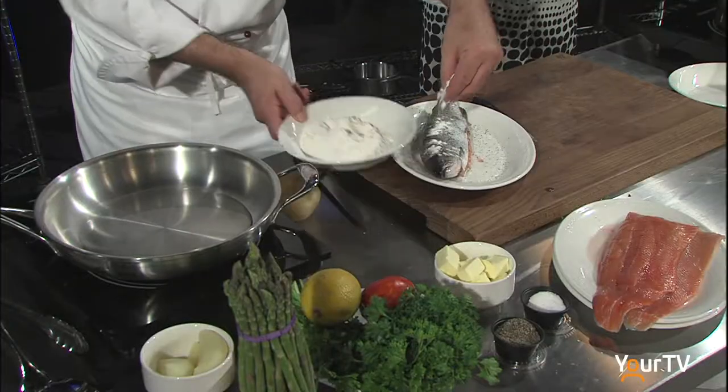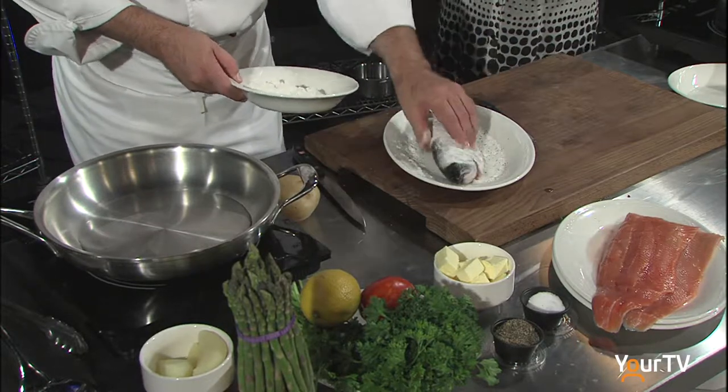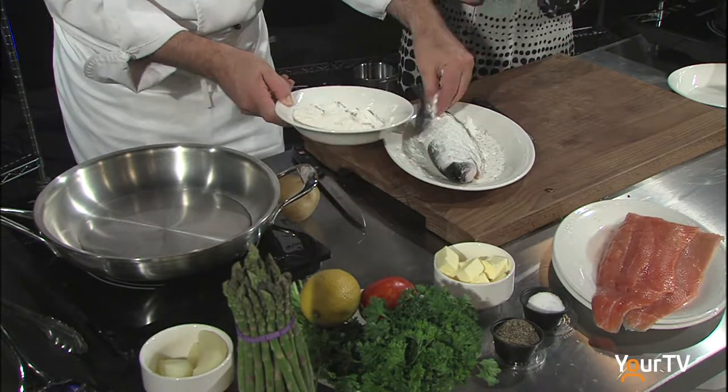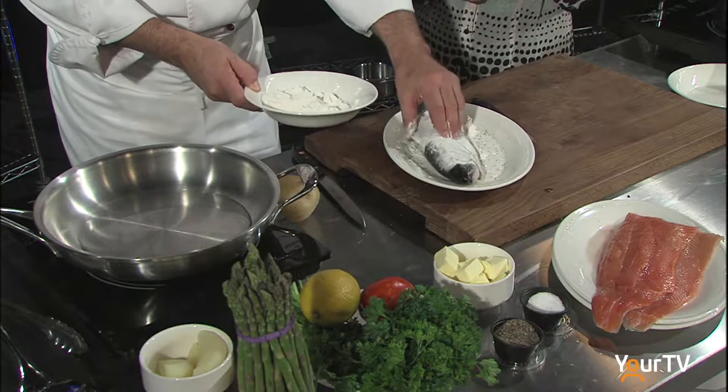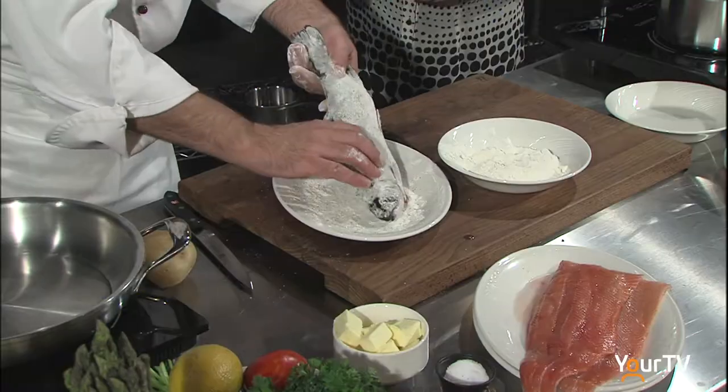I'm going to have it sitting at 300 right now with a little bit of vegetable oil in there. Here comes the flour part. What the flour does for the fish when you pan fry — it makes the skin a little bit crispy and gives it a nice golden brown color at the end.